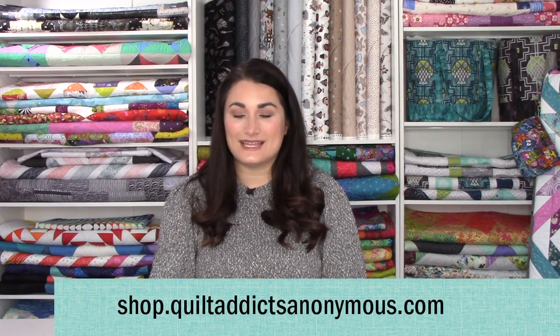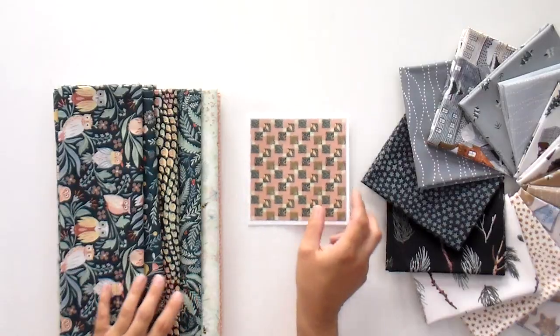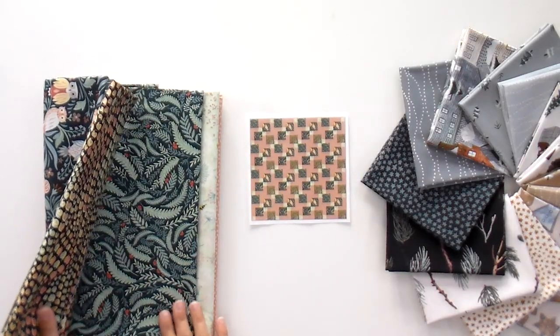Check that out over at shop.quiltaddictsanonymous.com. We also got some new beginner kits in, and I finally got smart enough to order two bolts of the background fabric so we can have more available — I think there are 11 available of this one. The collection is called Frond of You — instead of fond, it's frond because there are fronds in here. We're having sort of a theme of woodland stuff today, but it is really cute.